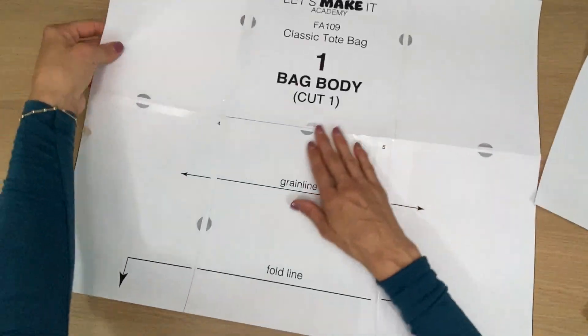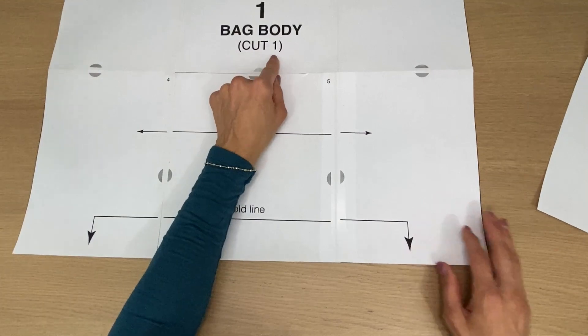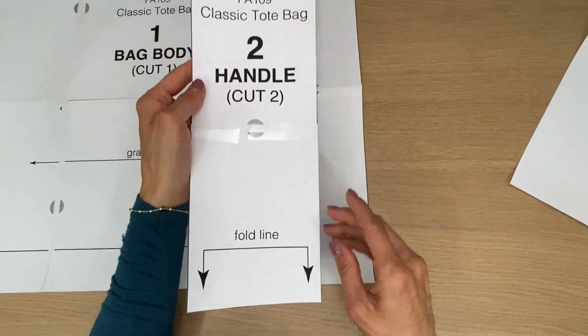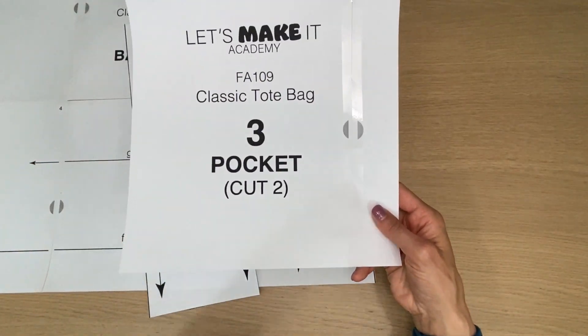So I've gone ahead and printed mine and taped it together. You're going to need the three pattern pieces. Number one, the bag body — we're going to cut one of those. Number two, the handle piece — we're going to cut two. And piece three, the pocket — we're going to cut two.